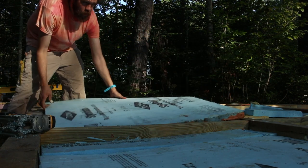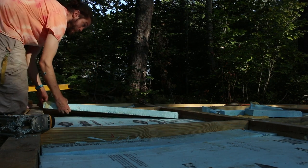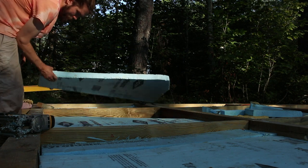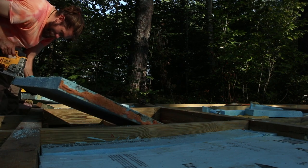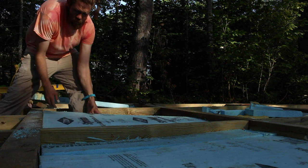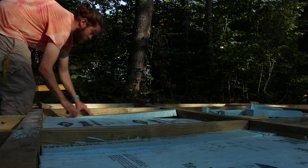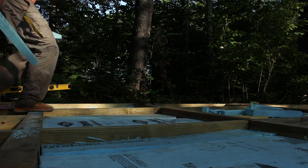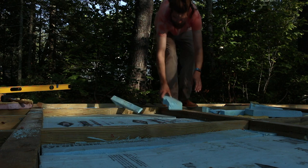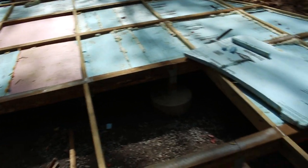This process is challenging because it takes lots of figuring. We're just doing the best we can to get this filled, because this blueboard is like $30 for one sheet. So if we have to buy too much new blueboard, it's going to add up pretty quickly.